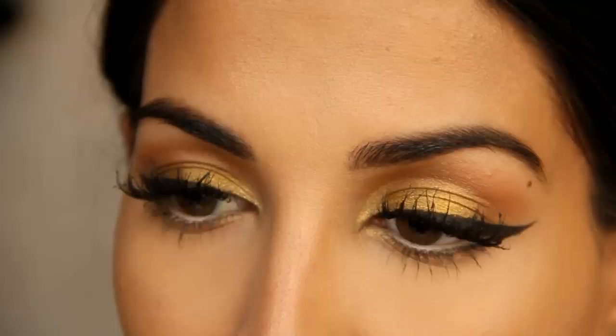Hey guys, it's me Jackie from Makeup Game On Point. Farah and I have teamed up today to do a Get Ready With Me tutorial. I'm going to be doing Nigerian style and Farah is going to be doing Indian style. If you want to see my Get Ready With Me video, Nigeria style, keep on watching.